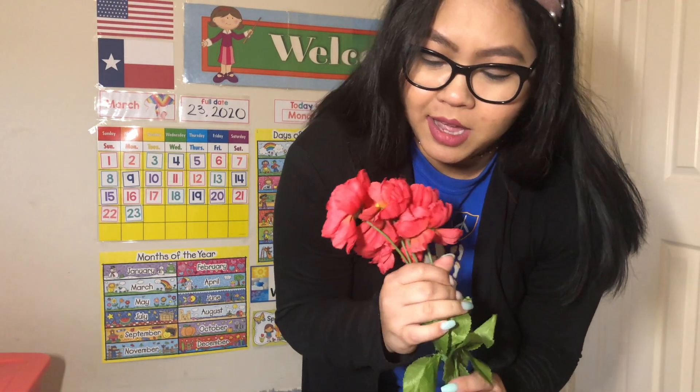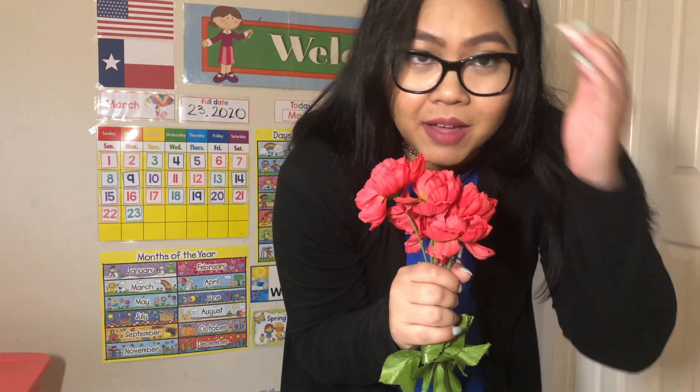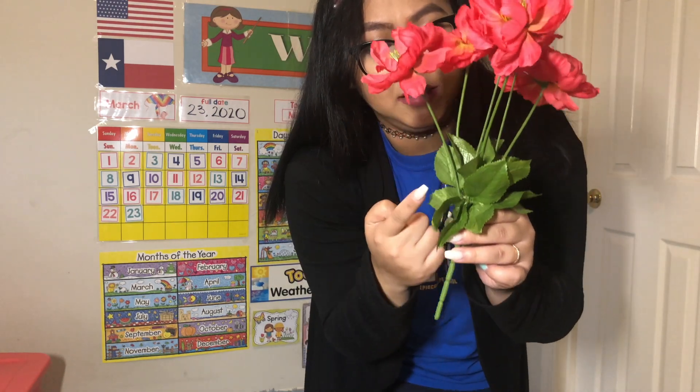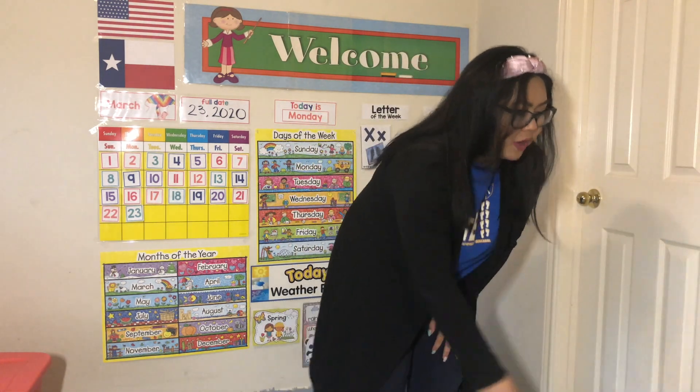Hi koalas! I have these beautiful flowers here for you and I have a fun song called Parts of a Plant, because there's flowers, stem, leaves, and roots, and all it needs is sun, soil, and water. So you're gonna follow along with Miss Roy. I'm gonna show you how the dance looks and you're gonna sing with me if you can — okay?